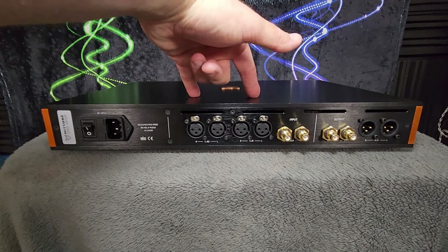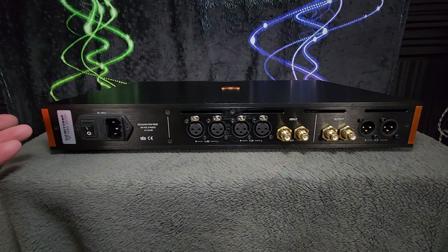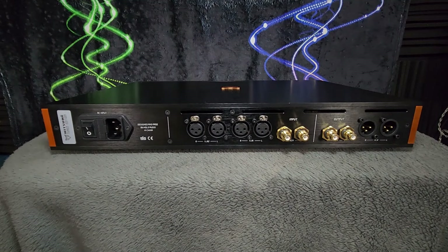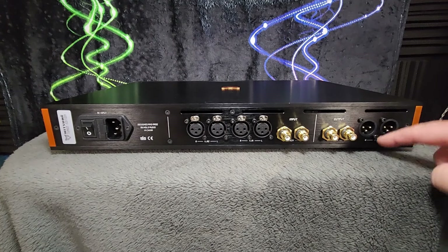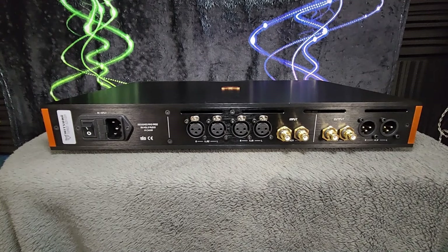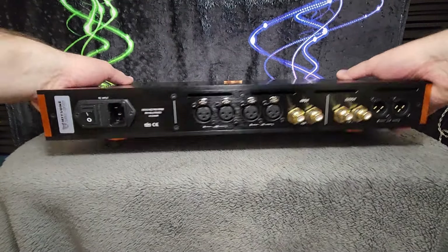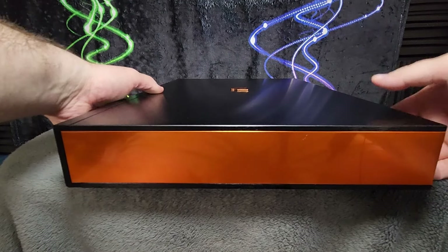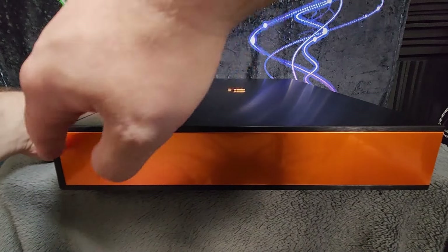You also have the standard single-ended RCA input, and then over here you see the complement of both balanced 3-pin XLR and single-ended RCA analog preamp outputs. That copper finish on the end plates looks nice and is rather reflective, and it also is part of the heat sinking — this whole unit gets pretty warm, it's a Class A amp after all.